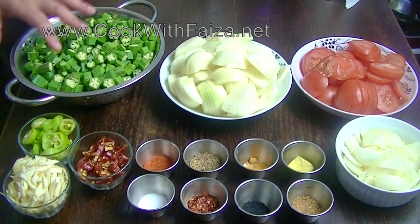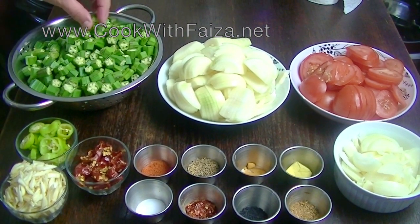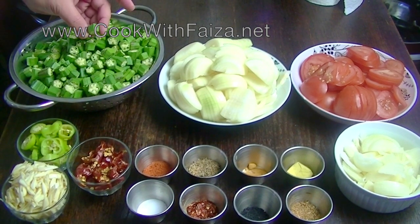You can wash it and dry it so that there is no water. Then you will cut it into small pieces.